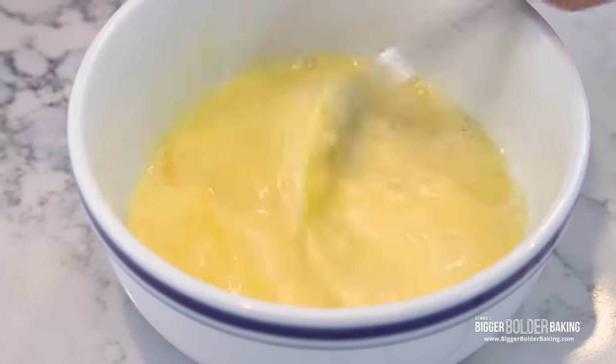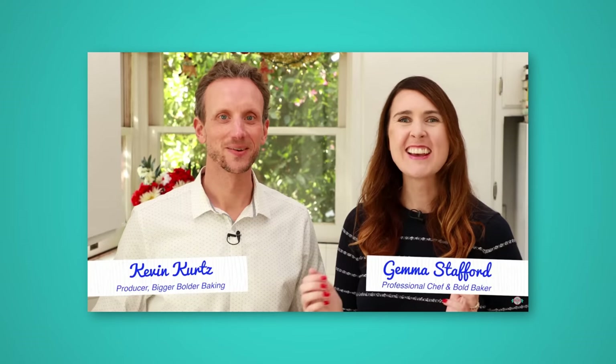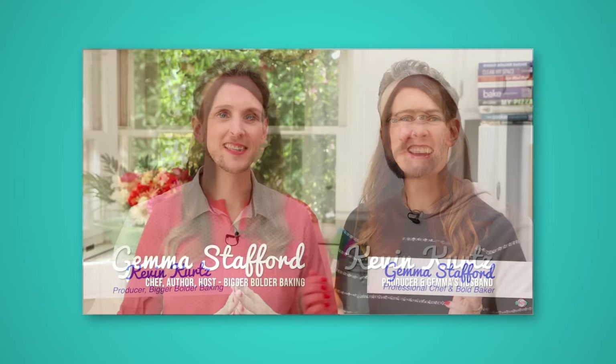Kevin and I are actually married 10 years this year and it's been a bit of a crazy 10 years just because we actually started our business together 9 years ago. We started Bigger Bolder Baking together, we built it in this tiny little house in Santa Monica and we've been working together ever since. Now we also have a toddler who is 3 years of age, so it's been a busy 10 years but definitely action packed and eventful.